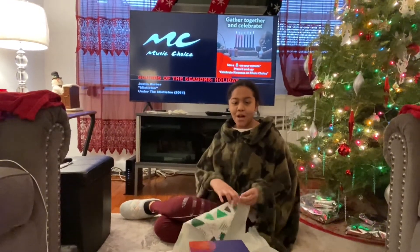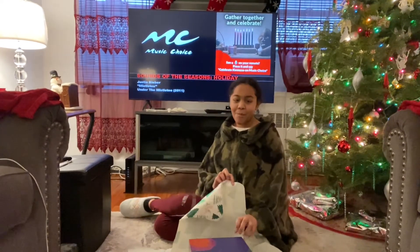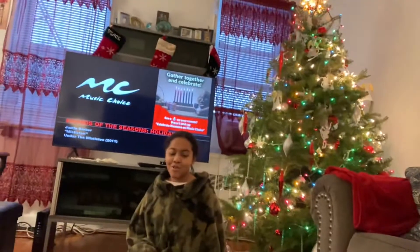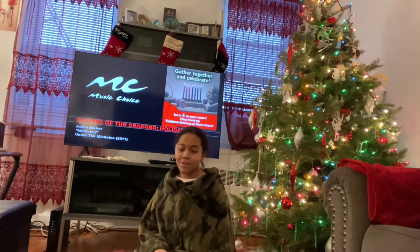So for this video, I have the gift here for my mom. One of my friends is here today, so we can't really talk much about the gift, but I still wanted to show you guys how I wrap gifts.